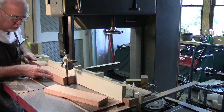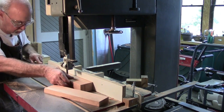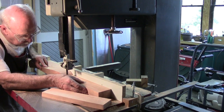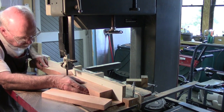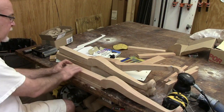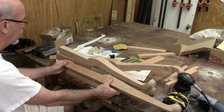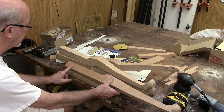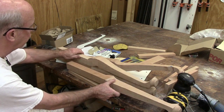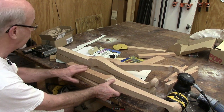I squared up the end stock here with the bandsaw and then laid out the mortises that are to be cut for the side and back - and of course there's only a single one for the front. The next step is to use the hollow chisel mortiser.